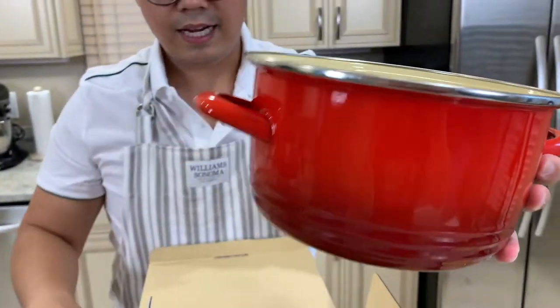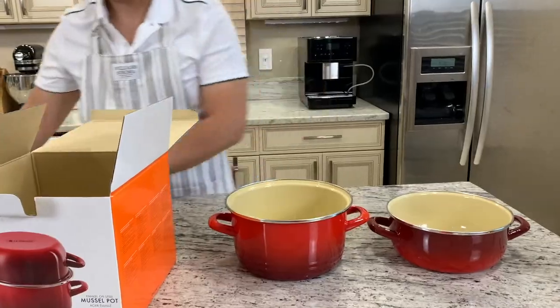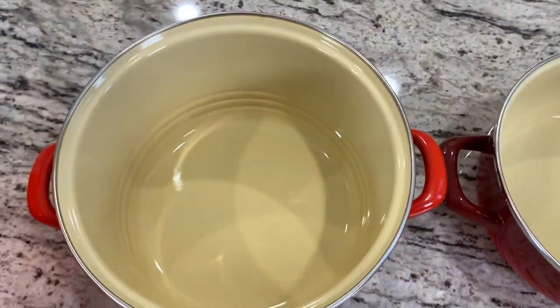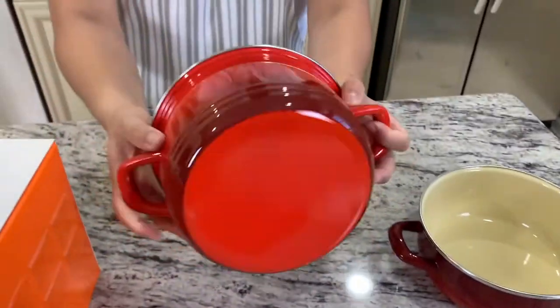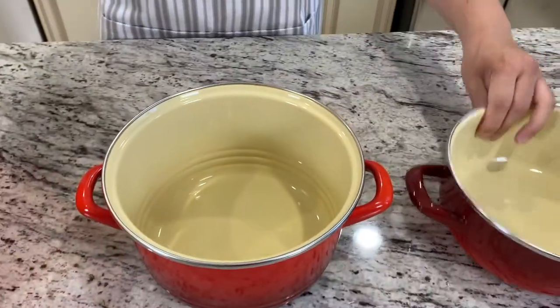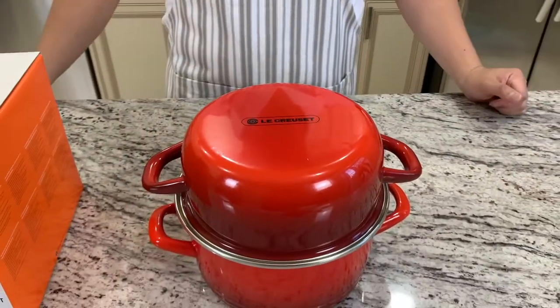It's a classic red Le Creuset Mussel Pot. I just want to show you the bottom here. So it goes like this — this is the top, and you simply close it like this.